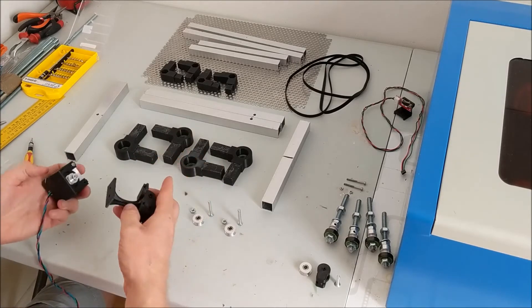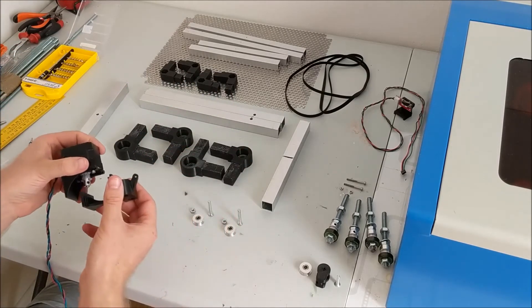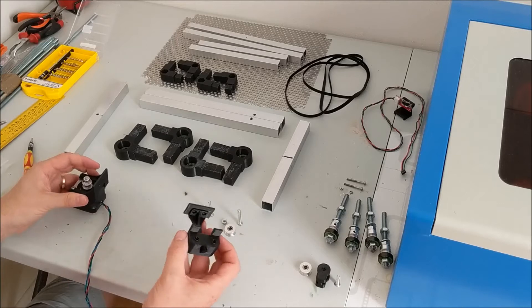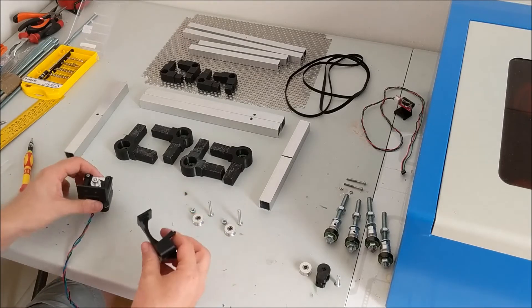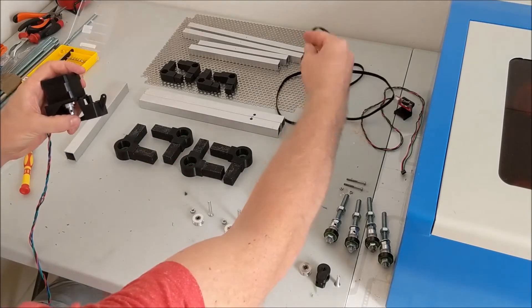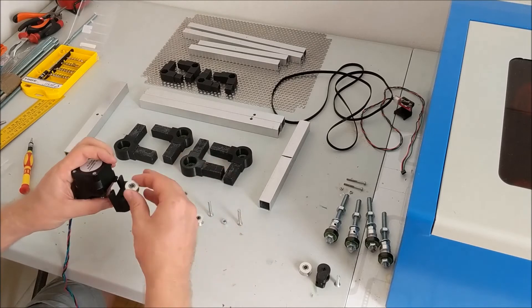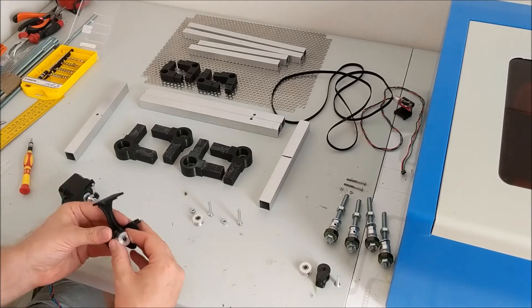So now we have this part. It goes together like this. It's in two parts because for printing purposes, if you would print it as a single part, you need lots of support. So I decided to split it into two, and the screws that will finally fasten it to the bed are also used to hold the two pieces together. The belt will come in here, go around the pulley and go out again. And to make sure they are aligned properly, we use these guide wheels here as well, so the belt will go right nicely.